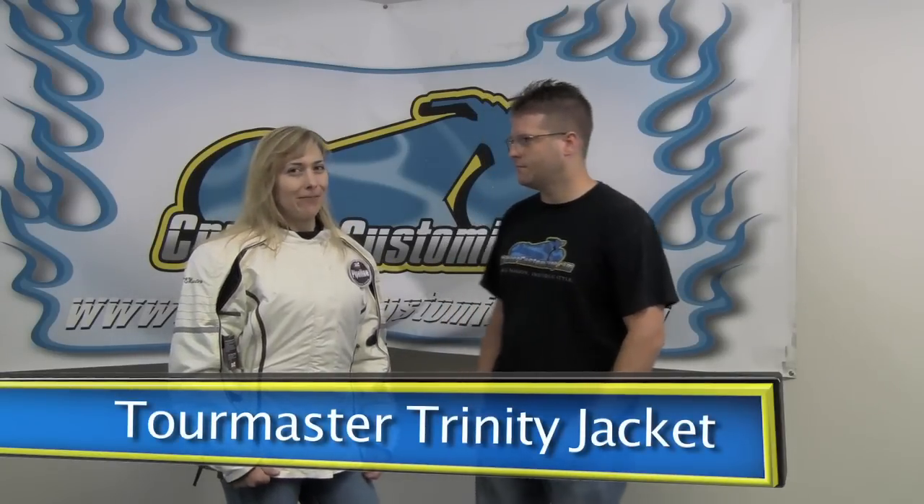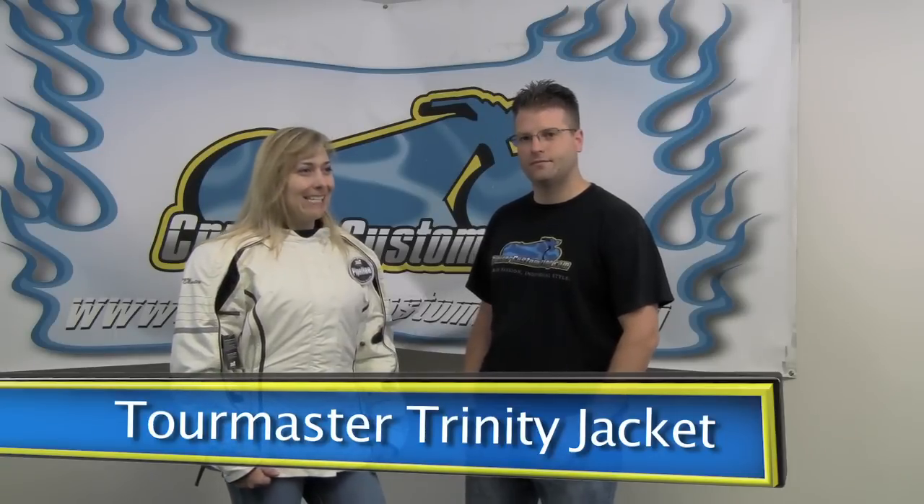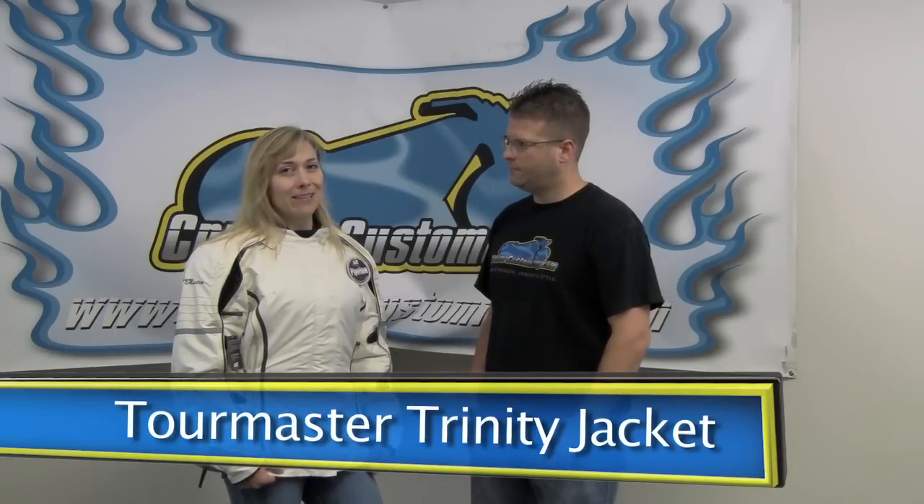This is our Trinity 3.0, and this has been a really popular women's jacket for us. We've redesigned it for the fall 2012 season, definitely keeping the same features that everybody really liked about this jacket, adding a little bit of new styling, but definitely keeping the flavor of the jacket for the 2012 season.